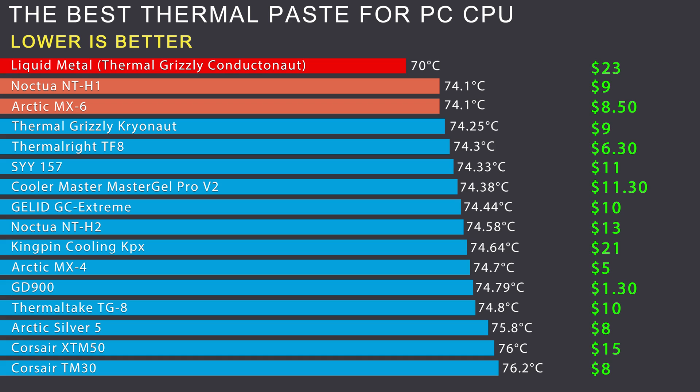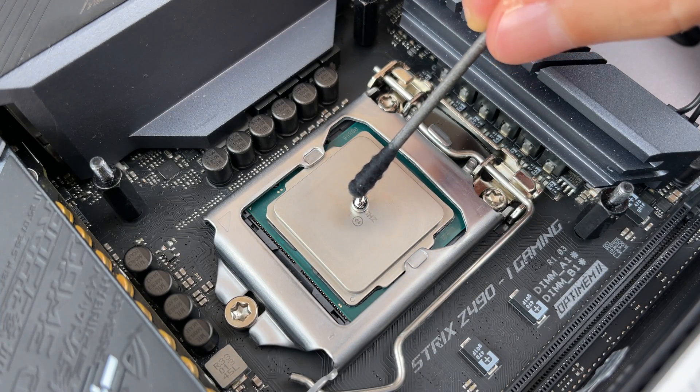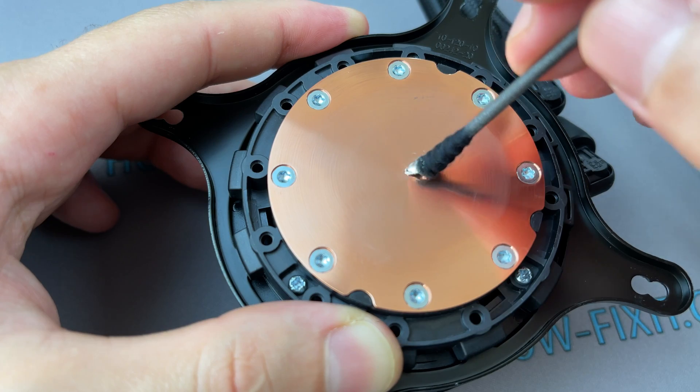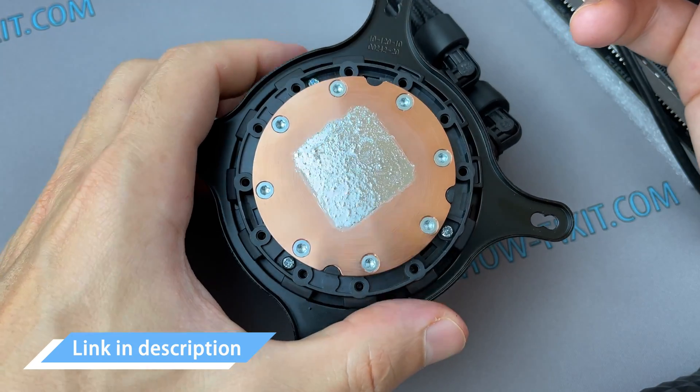What thermal paste to choose for a CPU? You can choose any of these thermal pastes and be sure they will do the job well. Why such a price difference between them? The price difference is due to the expiration date — specifically, the dry time of the thermal paste. Over prolonged periods, heat dries paste out, and what matters is how long the paste remains wet. For example, GD900 is the cheapest on the list; it is more liquid and loses its heat-conducting properties quickly, with an effective service life of up to one year. Arctic MX-6 is thicker and has a long-term effective service life of more than three years. You can try liquid metal if your computer is under heavy loads or you plan to overclock the CPU and every degree matters, but the application differs — I have a separate video about liquid metal linked in the description.